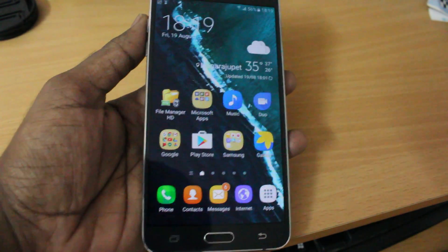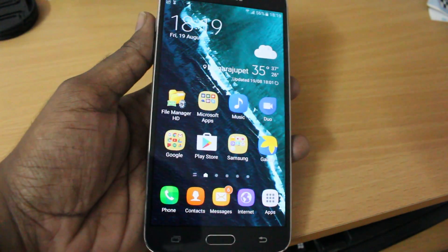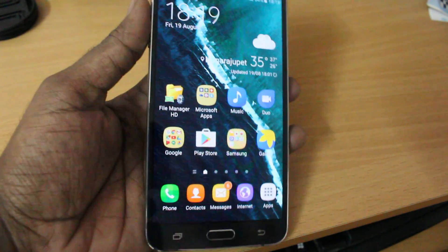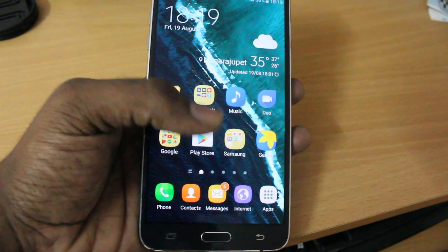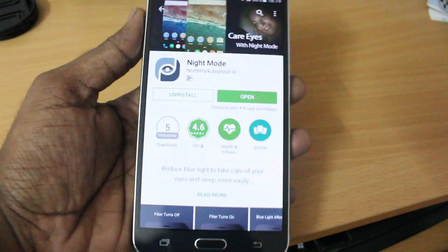Night shift mode is very important. Recent studies show that blue light may cause insufficient sleep. To use it, all you need is an Android device — this app will work for any Android phone from Android 2.3 and above.